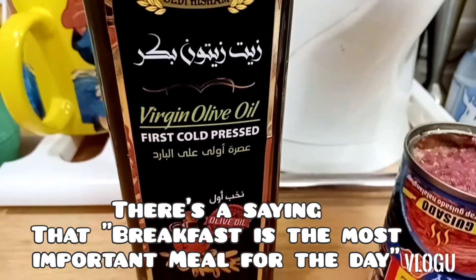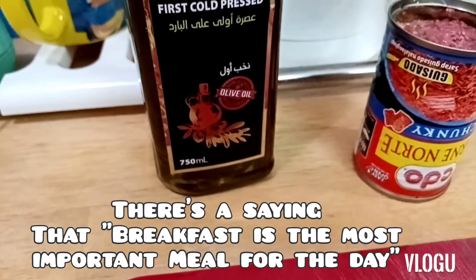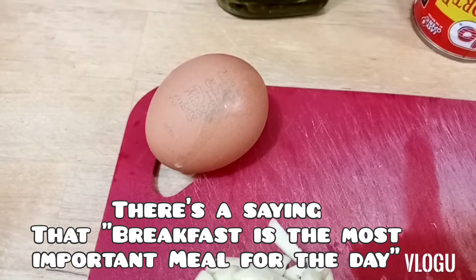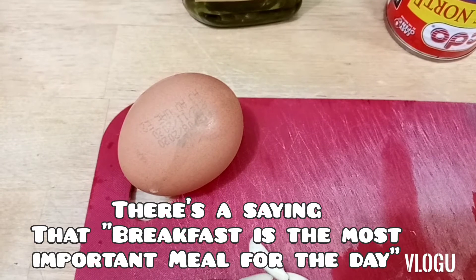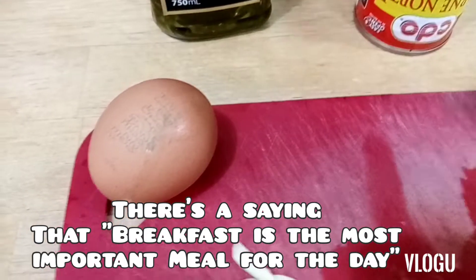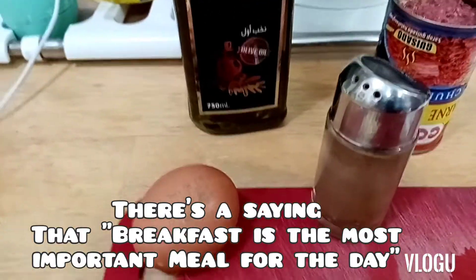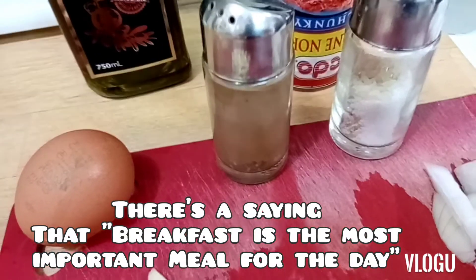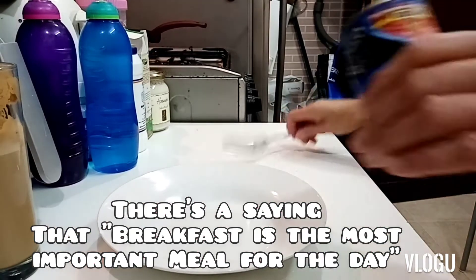I use olive oil, guys, to keep it healthy. Then I put egg on the karninolte — I use organic egg. Then black pepper and salt.